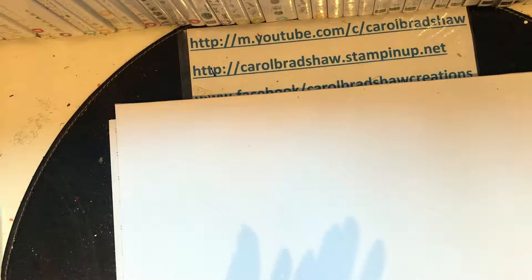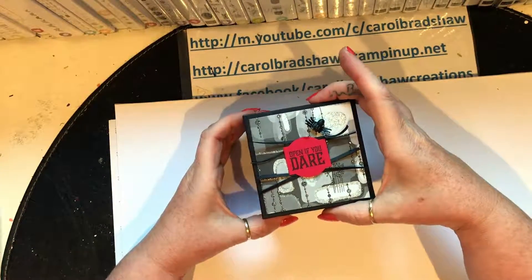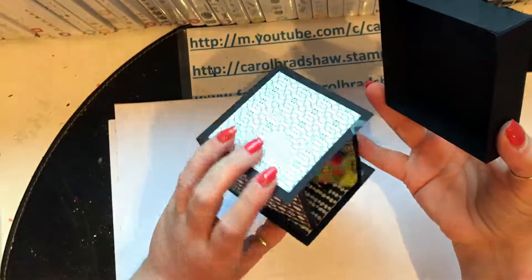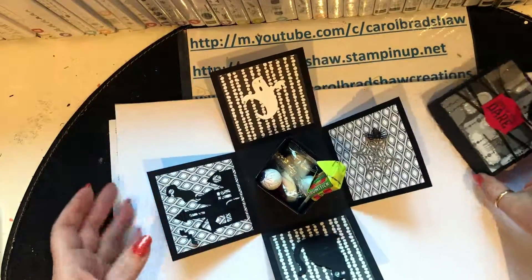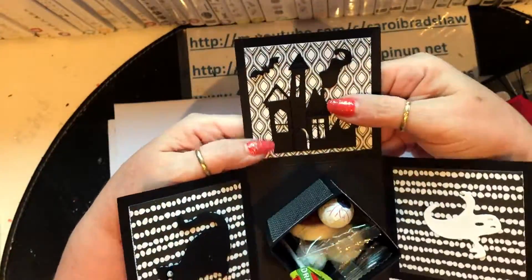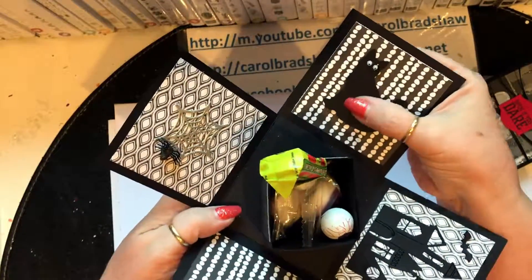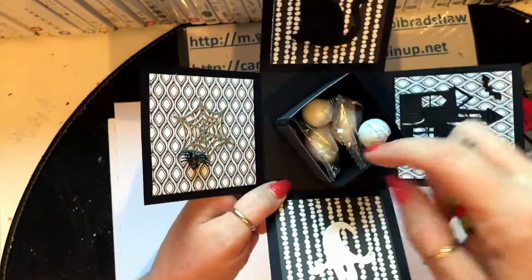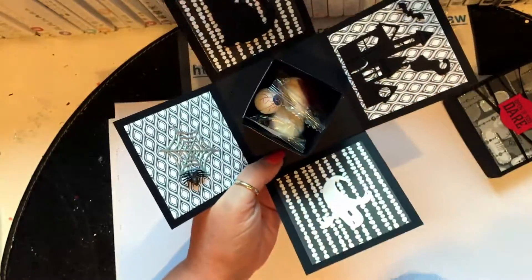Project four — I am so happy with this one. On the outside it says 'Open if you dare' and the outside is quite plain, but then inside — wow! You've got a ghost, a house with a bat, a cat with googly eyes, and a web with a spider.